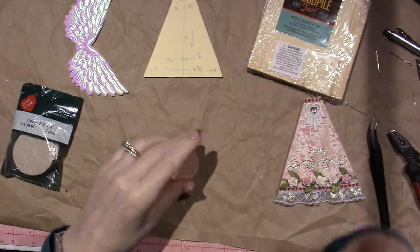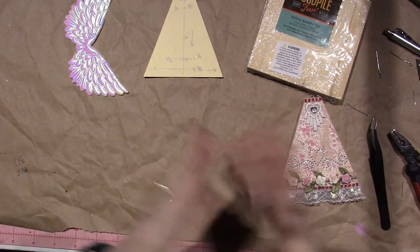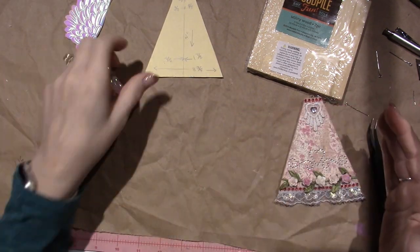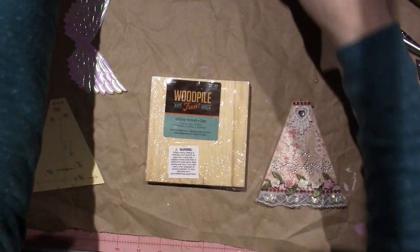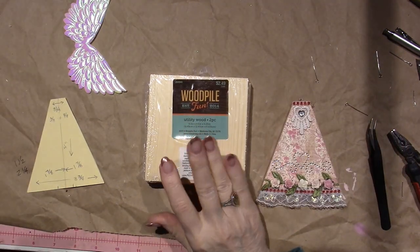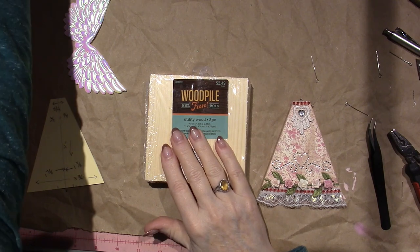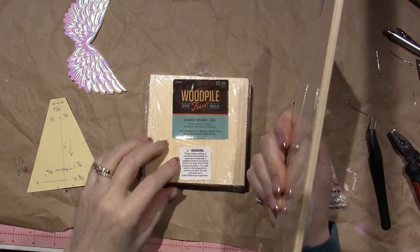I came up with the size of this art doll on my own — I just made a triangle. This is what I was able to find at Hobby Lobby, and I got two packs because I'm planning on making a couple more.